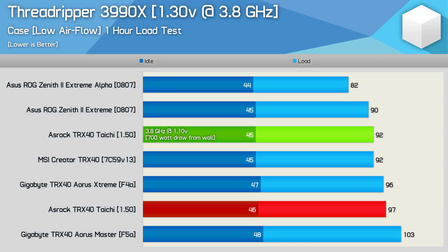Out of interest, I dropped the load line calibration of the Taichi down to level 3, and this dropped the V-Core to just 1.1V and the draw from the wall down to 700 watts — here the Taichi managed to avoid throttling. It still peaked at 92 degrees, but the system was stable, though pushing the voltage just a little bit up to 1.15V did introduce throttling again. So the Taichi is right on the edge — basically maxed out. But it does show that with a little voltage tweaking, the overclock can be optimized quite a bit, though you won't get 4GHz with these settings.